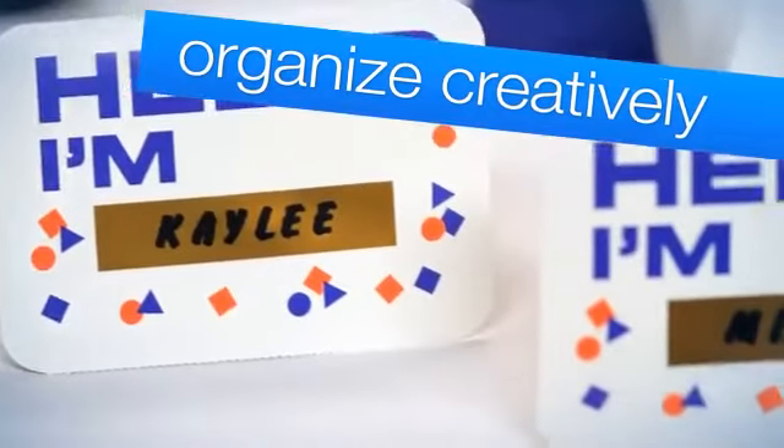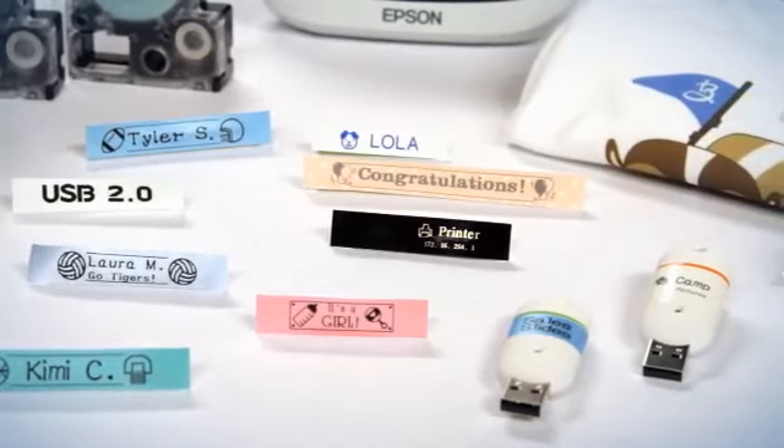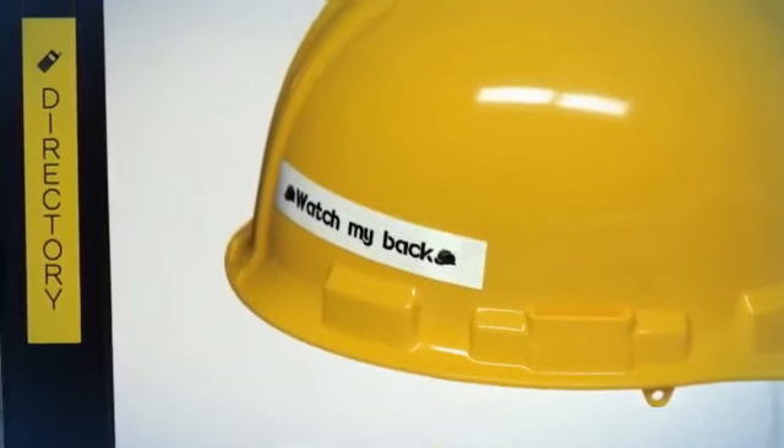With 14 fonts, 10 styles, 300 built-in symbols, and more than 75 text frames, you can organize verbally and visually.